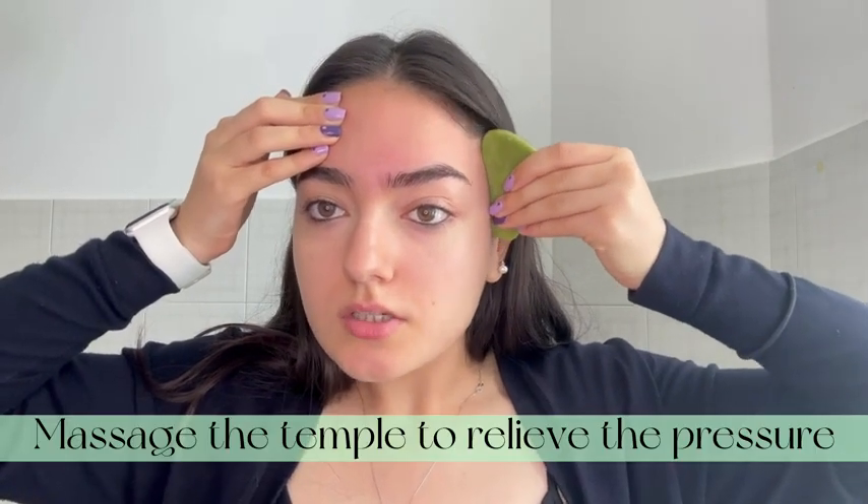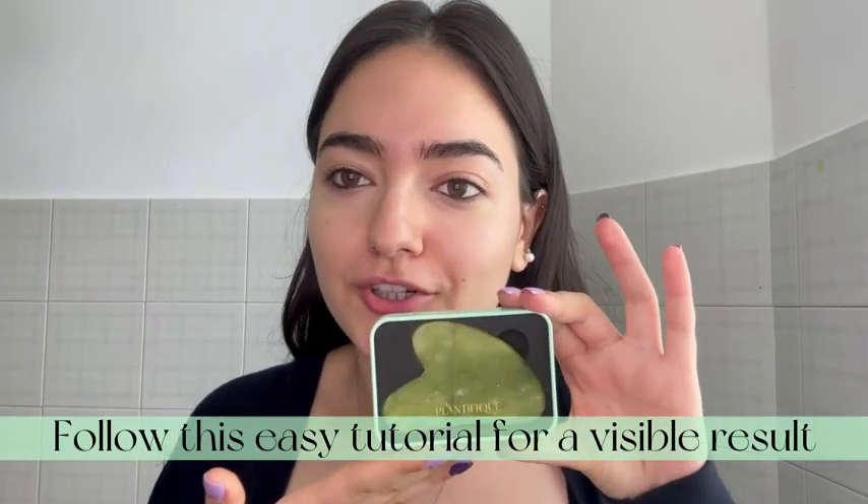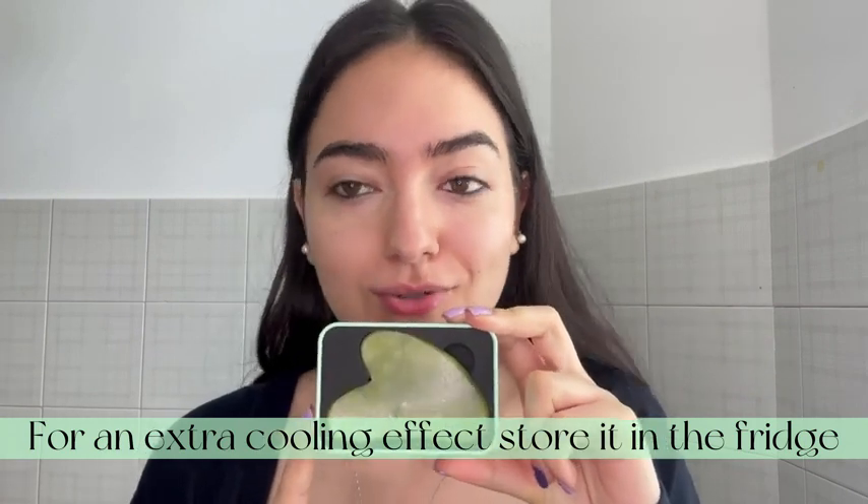And massage it here to relieve the pressure. And you're done! That's an easy tutorial with the Plantifique Jay Gua Sha. You can store it in the fridge for an extra cooling effect, and I really hope you enjoy. Bye!